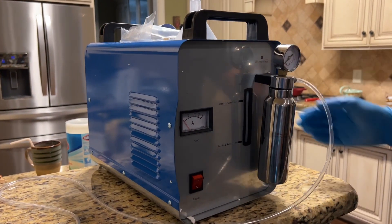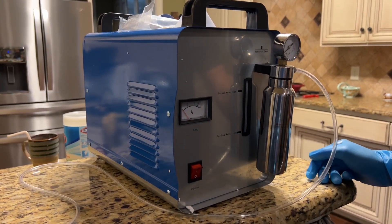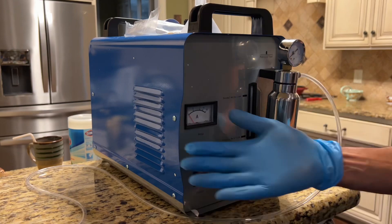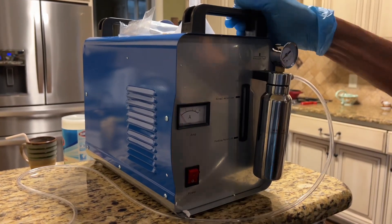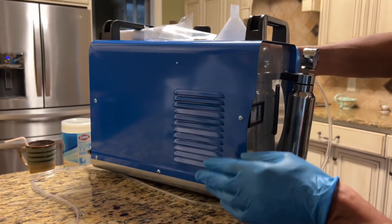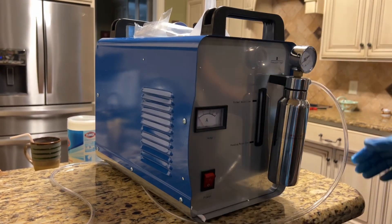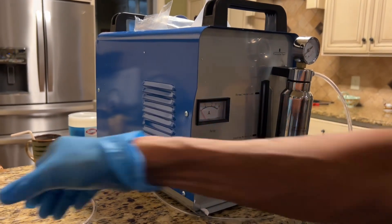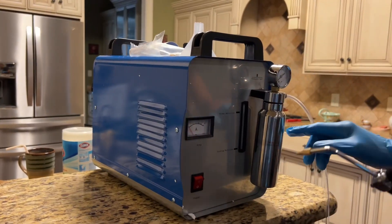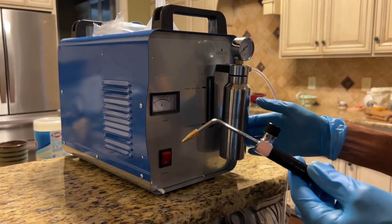This HHO generator cost me $190, which is well worth it. Here's my hand for comparison so you can see it's a big machine — very sturdily built, made out of steel. What HHO generators do is they take water and split it up electrically into hydrogen and oxygen in the form of gas, then pass it through a bubbler chamber which can contain water or alcohol.